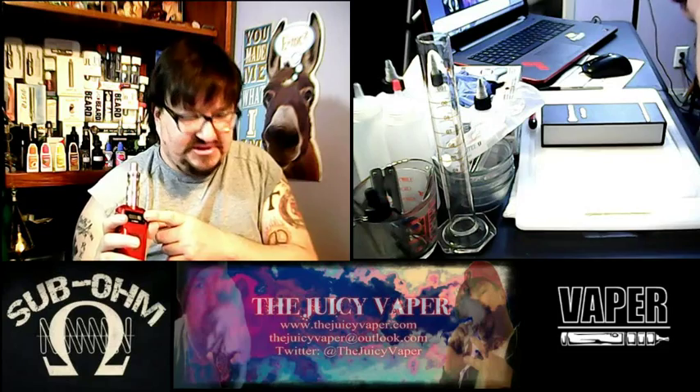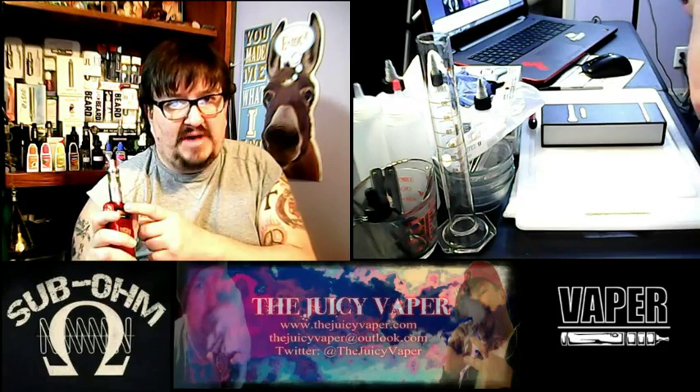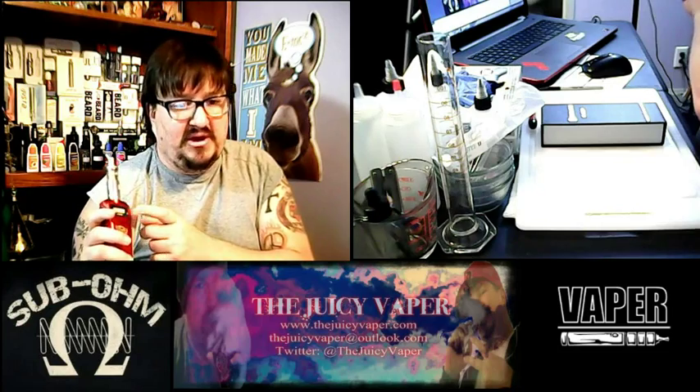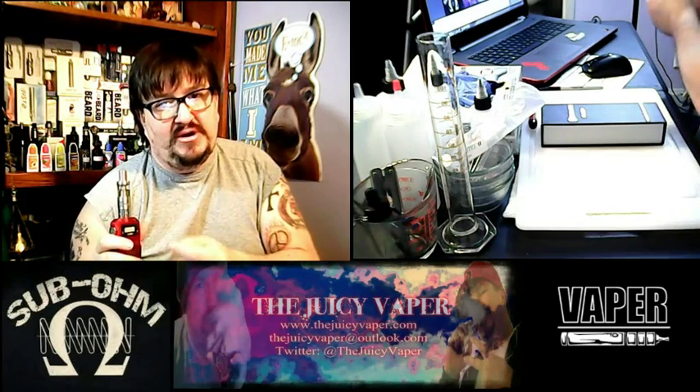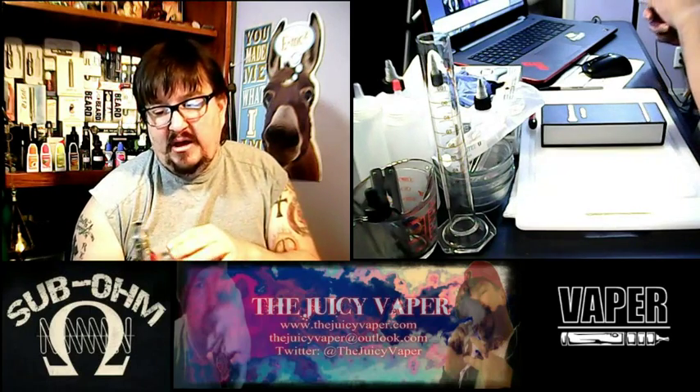When you go through the settings it's a pretty easy setup. You can run in volts or watts. I run it in watts, and it goes up to 30 watts. Anything from a 0.3 to a 0.5 on your sub-ohm coils will work fine.